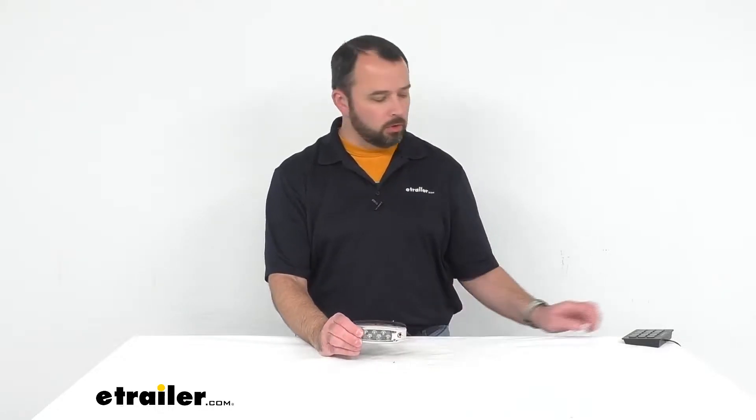Hi everybody, my name is Andy with eTrailer.com and today we're taking a look at the Water Dragon Underwater Blue LED light. If you are looking to add some LED lights to your boat or maybe replace those lights, this might be a good light for you to consider. Let's take a closer look at this light.